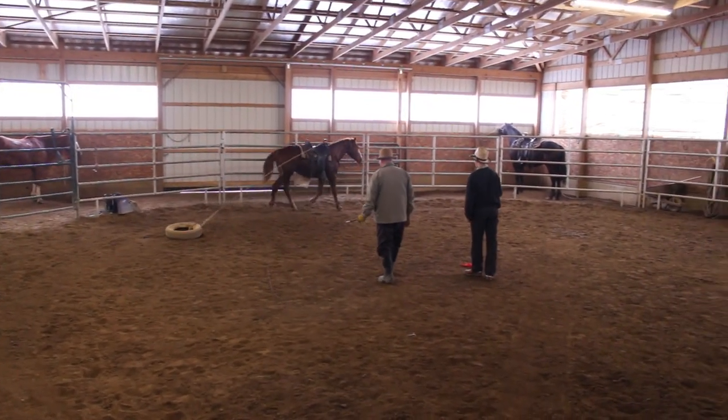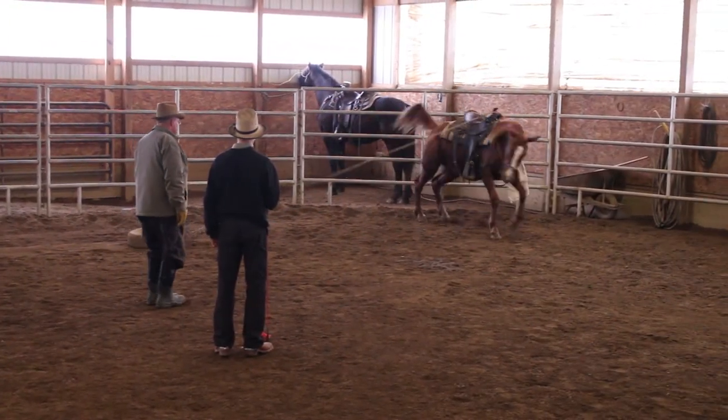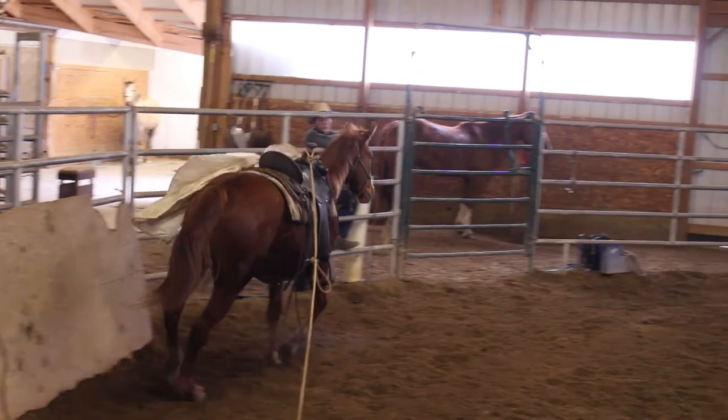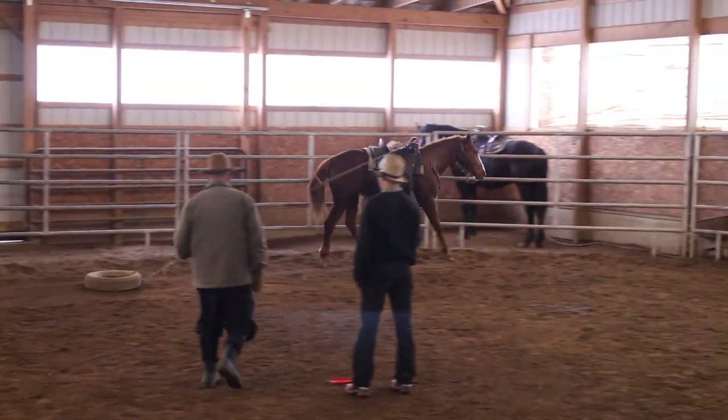Don't drag a log, and don't drag anything that's going to hurt anybody, because I've had these things come flying around here like a doggone bullet. If that tire hit you, it'd hurt, but it wouldn't kill you, I don't think.